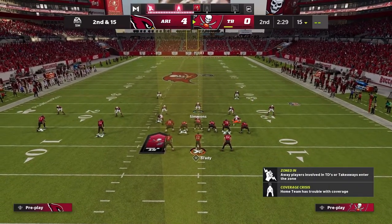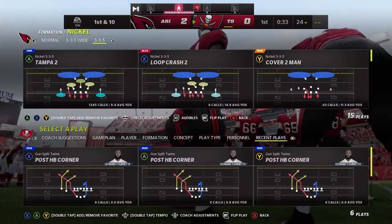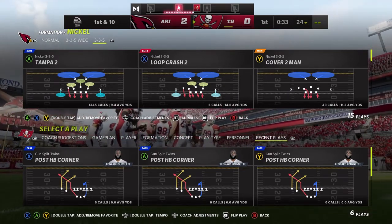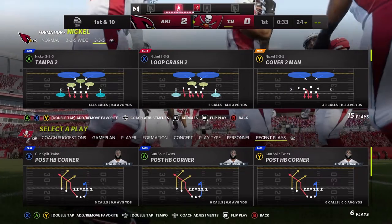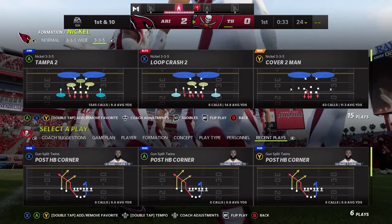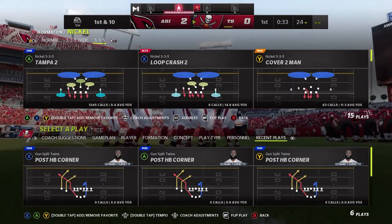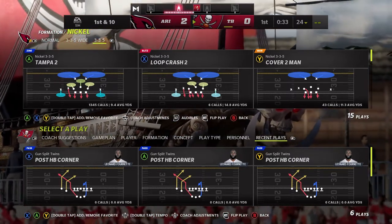Thank you Dan — editor Dan is the best. As mentioned in the intro, today we're going to be shutting down the Gun Split Twins offense using the double Mabel. Popping up on screen is a video where I talked about the single Mabel coverage and using that to shut down flood concepts, specifically Z Spot. Now we're going to talk about shutting down crossing concepts targeting both sidelines using the double Mabel — specifically this post halfback corner play. This is not living on my field anymore.